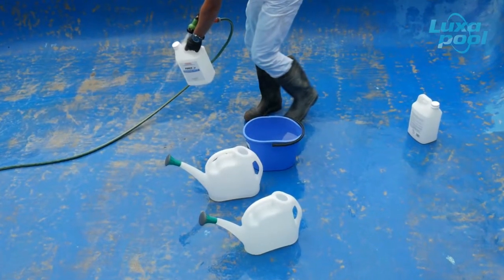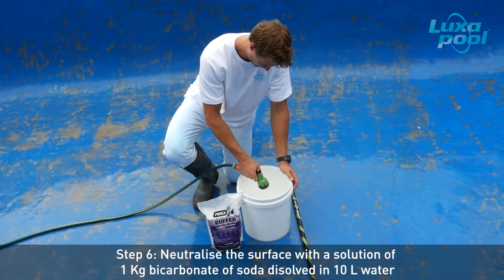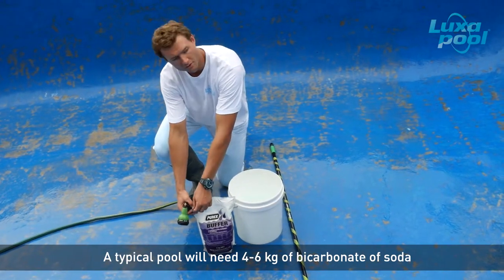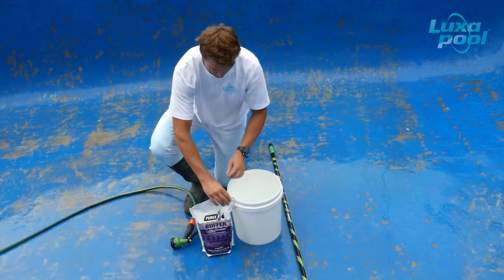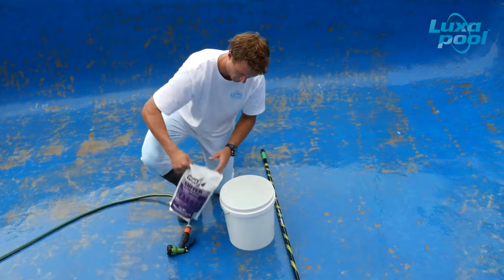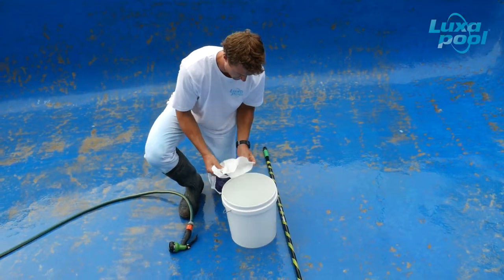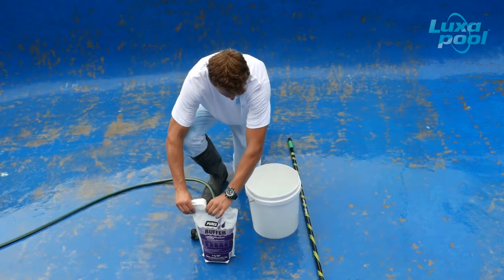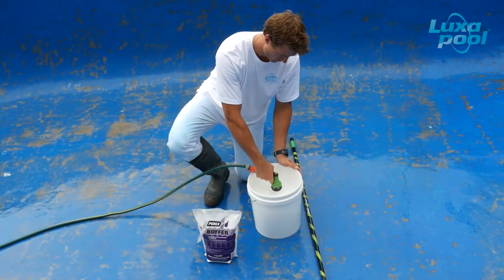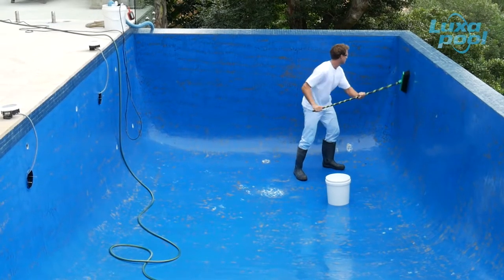Rinse all equipment thoroughly with water, including the nylon broom, watering can and buckets, from inside the pool. The purpose of the bicarbonate of soda wash is to neutralise the effects of any acid residues that may have been left on the surface. A typical pool will need around 4 to 6 kg of bicarbonate of soda — make sure you are well stocked before you start. Failure to neutralise the acid residue will result in reactions with the paint that compromise adhesion and lead to peeling. Dissolve 1 kg of bicarbonate of soda into 10 litres of warm water — this will neutralise between 80 to 100 square metres. Apply the bicarbonate solution a small area at a time and scrub with a nylon or bristle broom.